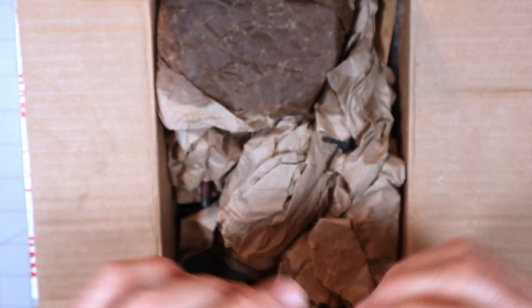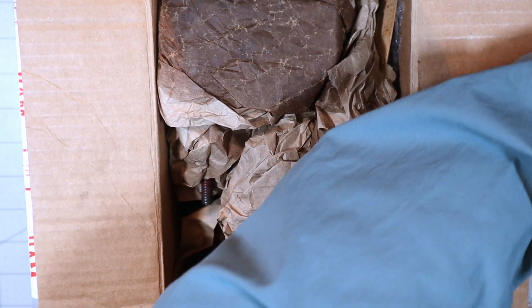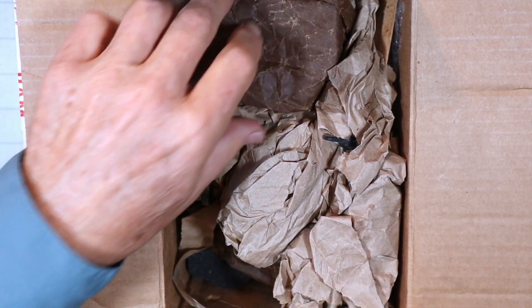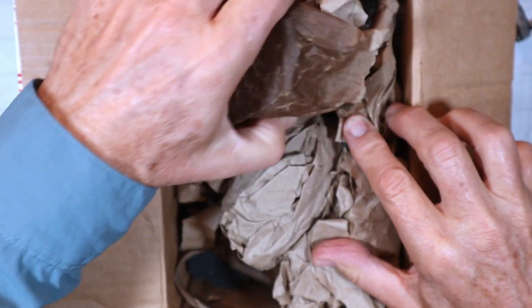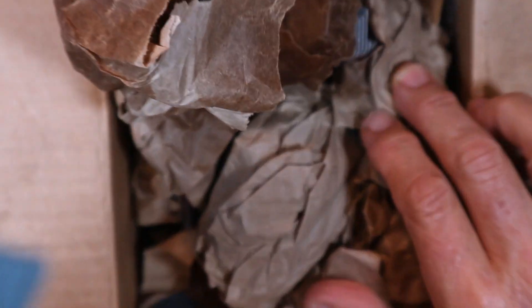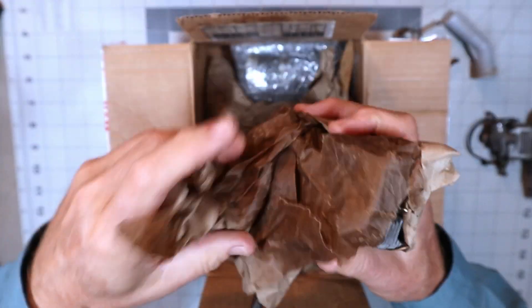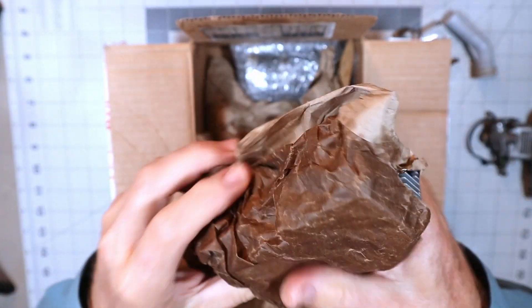It's a twin needle carb — that's interesting. I wonder if it goes with the OS 704 exhaust; we will find out. This box was professionally packed, I can tell you that, because with the amount of things in here it's like a puzzle piece.